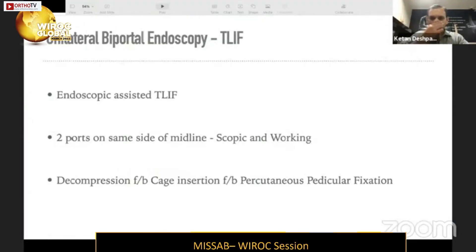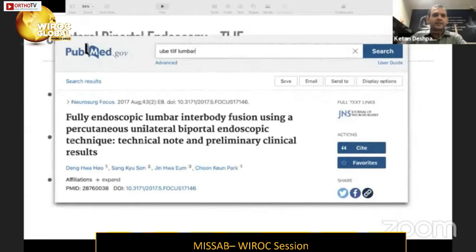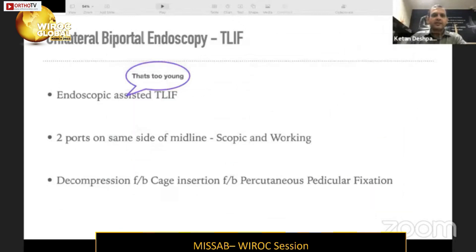This is the newest technique — Unilateral Biportal Endoscopy-assisted T-LIFT, or MIS T-LIFT. It is an endoscopic-assisted technique, and it is quite new; the first paper was presented just four years ago in August 2017.